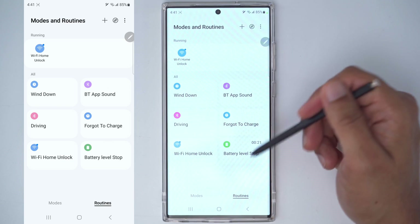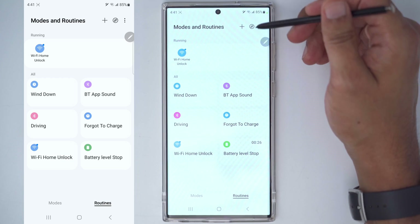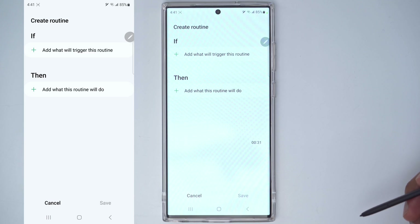You can see on my screen I have preset routines that I've already made, but let's go ahead and create the first routine to protect battery life. We're going to click the plus up here and create a condition.